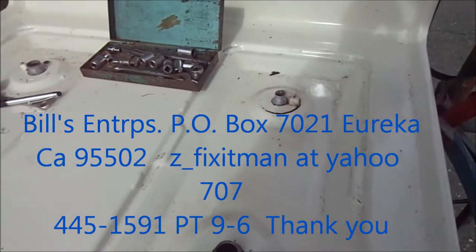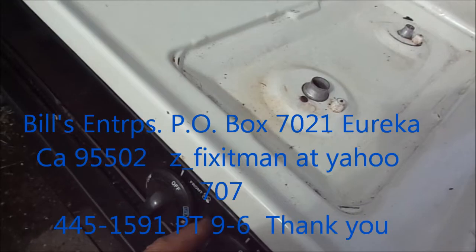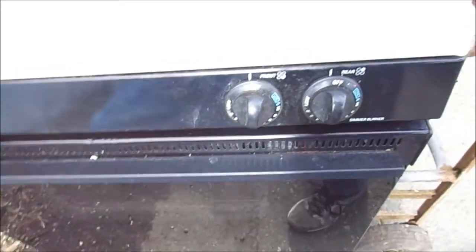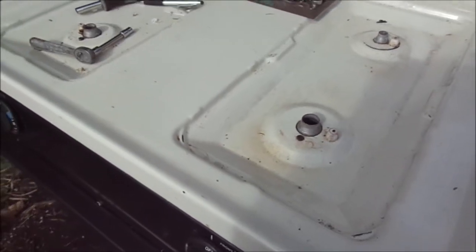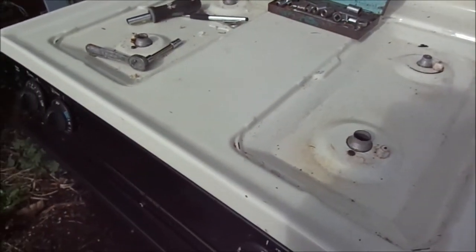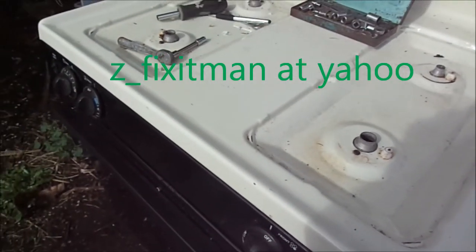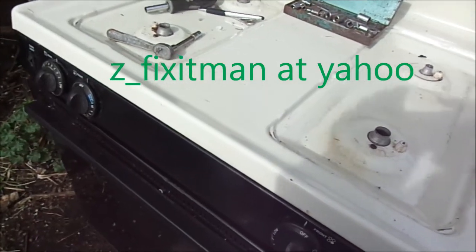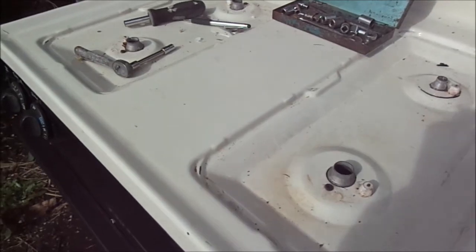That's pretty much it. Some ovens require that you also adjust the burner jets. Make sure you put your old jets back where they came from so in case anyone needs to convert it back over again. If this video helped you, please send me a donation — it's Bill's Enterprises, P.O. Box 7021, Eureka, California 95502. If you need any help you can contact me at 707-445-1591. Thank you.